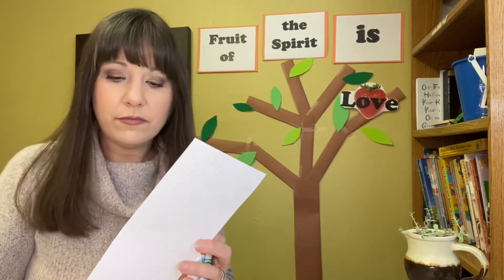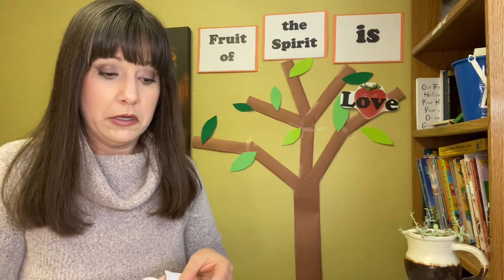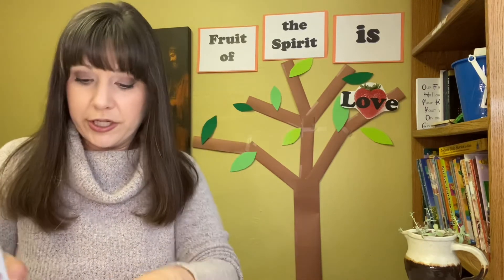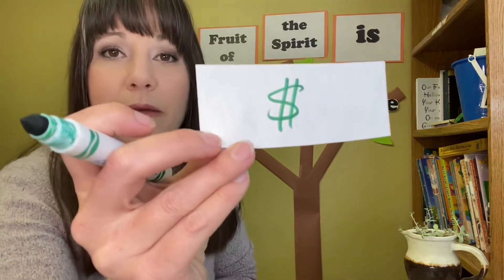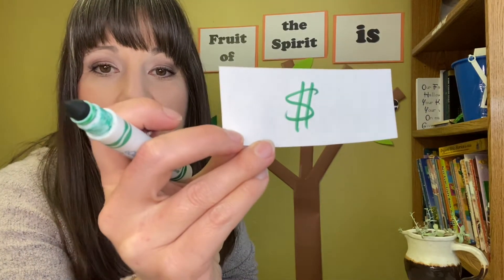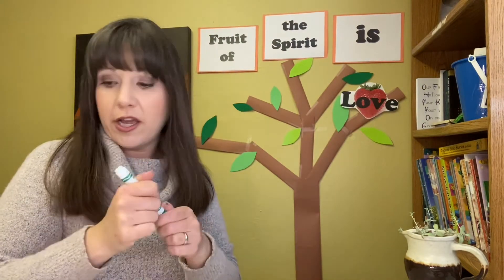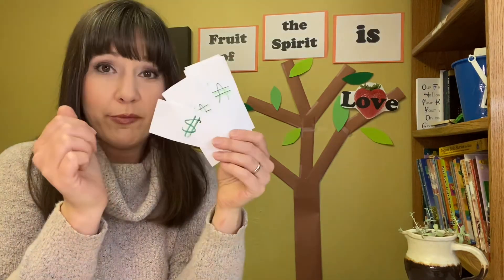Here's what you're going to do: cut them into strips like this, and use a marker to draw a money symbol on your paper. You can pause the video and go cut your strips of paper and make your little dollar bills.